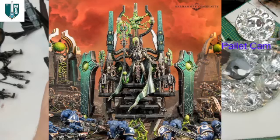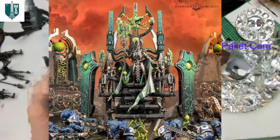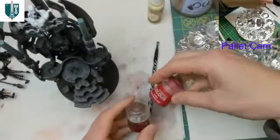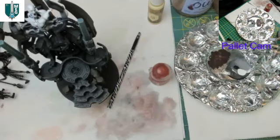Looking at the reference image, the pillars and the Silent King aren't actually that different in color. But for this model, I want to bring more attention to the Silent King in the middle by creating contrast — the throne parts will be warmer, and the Silent King himself will be a colder, pale gold color. So we're going to layer in warmer colors over the rhinox hide using the mournfang brown and mephestan red mix.